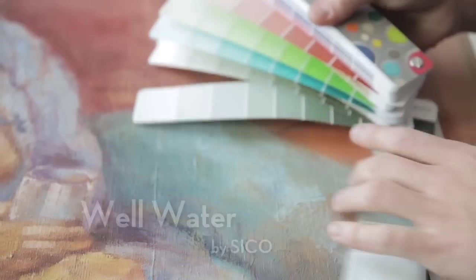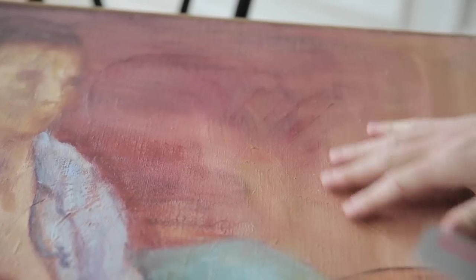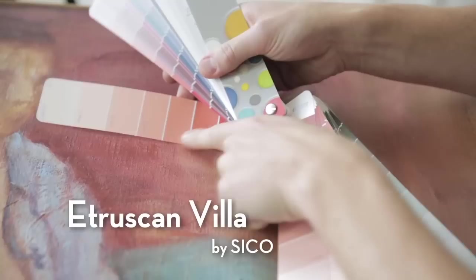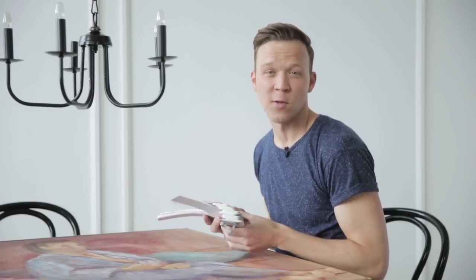This one right here is perfect — it's called Well Water by Seiko. The next color I'd like to try pulls from the majority of the ground of the painting. This one by Seiko is called Etruscan Villa. I really love this color and can't wait to see it on the wall.